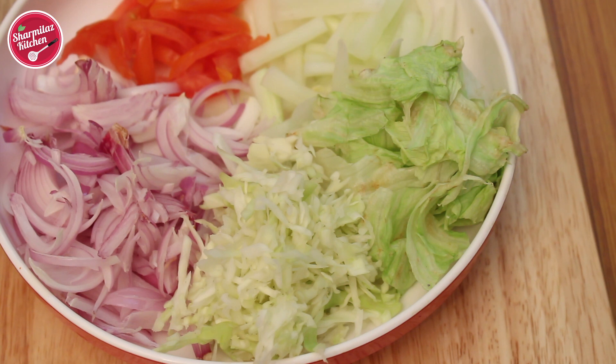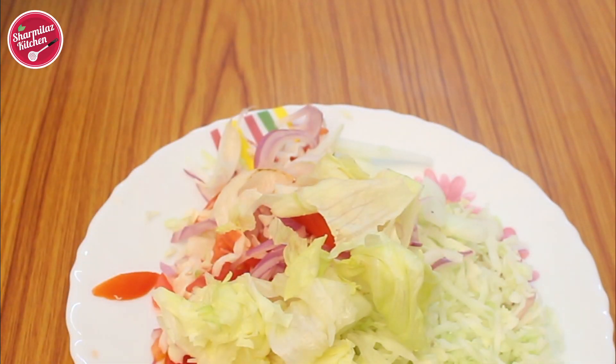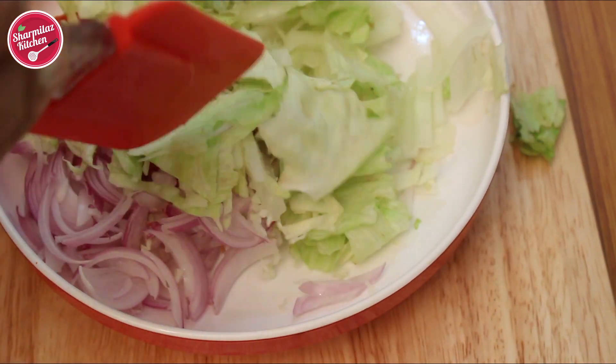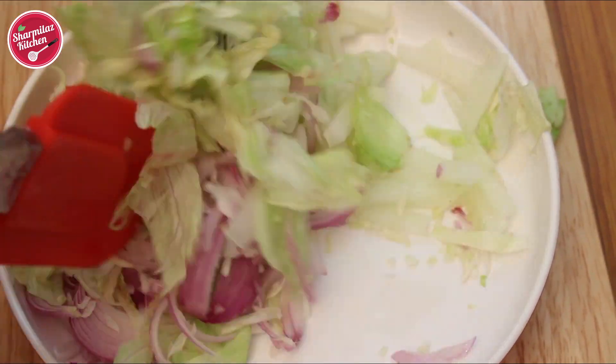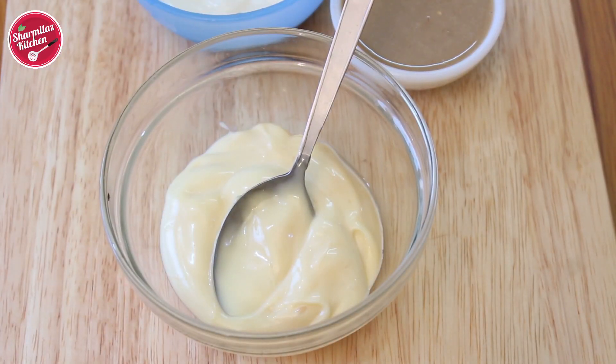You also need some fresh salad. I have taken thick cucumber strips, shredded cabbage, tomato, onion, and iceberg lettuce. Always tear the lettuce — don't chop it with a knife. You can take any combination of these vegetables, or you can pick only onions or only cabbage according to your taste. Mix all together and keep it aside.